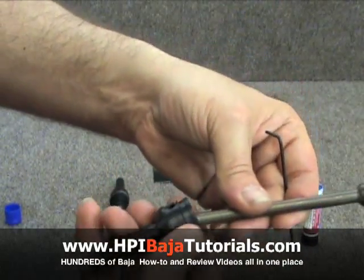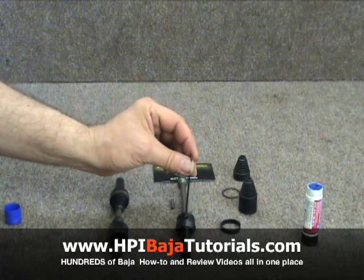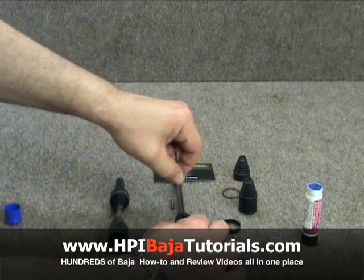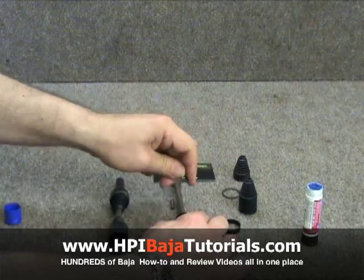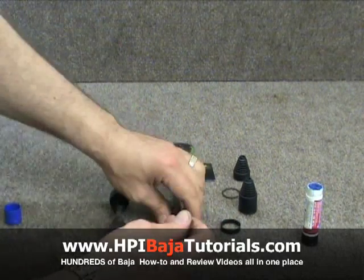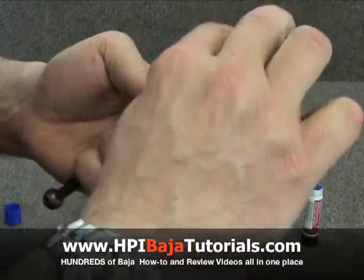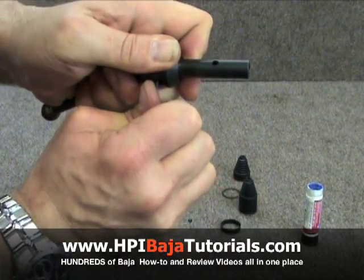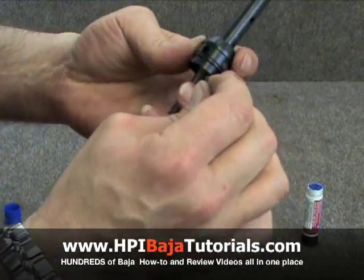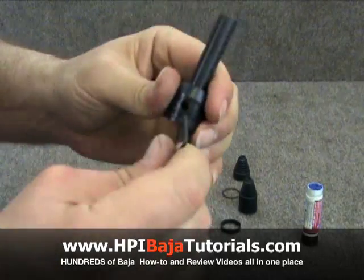We're going to lay everything straight and put our Allen wrench in. We're going to tighten up the set screw and snug it down, doing that on both sides. The dog bone has to be straight. Tighten it up just like so, and do that on both sides. We're going to double check this side, and we're all set.